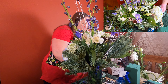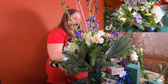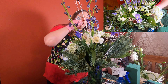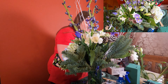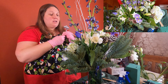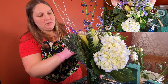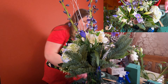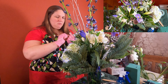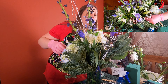Then I have some silver glass ornaments. I will twist those onto the bamboo skewers as well and put them right in. Those I picked up at my local flower shop, but you could use other ornaments that you have at home and just attach them to the stick either with the tape or with wire.